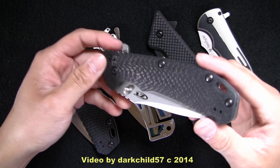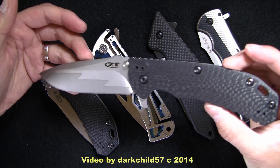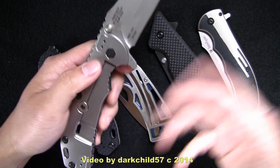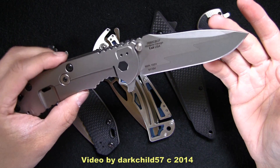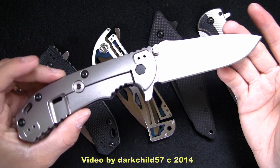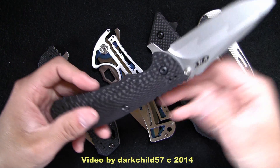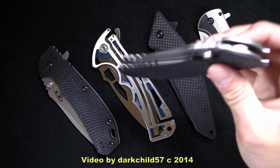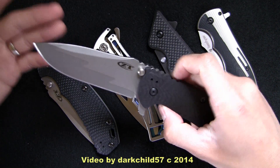Let me bring out its richer brother here — this is the 0560 CBCF, composite blade, carbon fiber. I want to apologize for the lighting; I tried to do it under natural lighting today, so it may not be as good as my normal softbox lighting. But anyways, this is pretty much identical to the 0560, but of course it has a bit of upgraded materials — essentially the same knife.